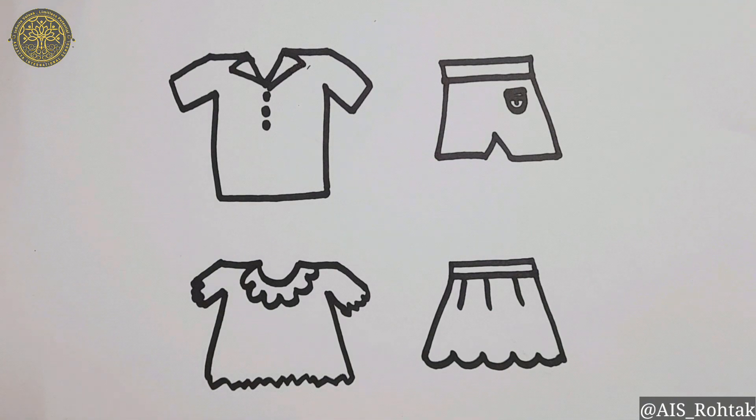So these are our summer clothes. Try this at home. Thank you so much.